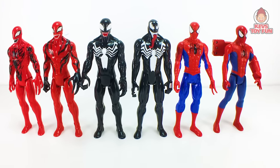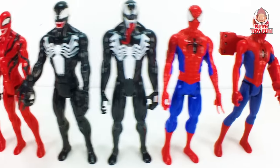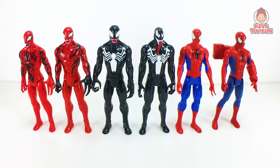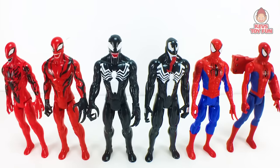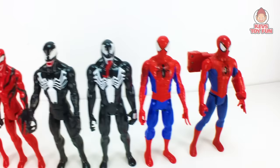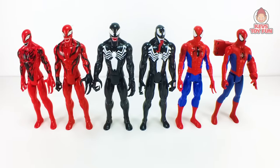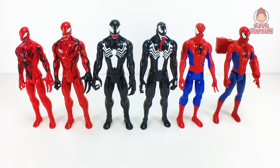So there are all six figures together, side by side — the two Carnage figures, the two Venom figures, and the two Spider-Man figures. Overall, very cool. You can't go wrong with any of them. My favorites: for Carnage, the Marvel Spider-Man Titan Hero series version; for Venom, the Marvel Venom Titan Hero series Venom figure; and for Spider-Man, the Marvel Spider-Man Titan Hero series Titan Hero Power FX Spider-Man. I hope you enjoyed this episode — see you in the next one. Take care, bye-bye!